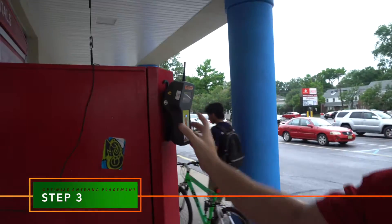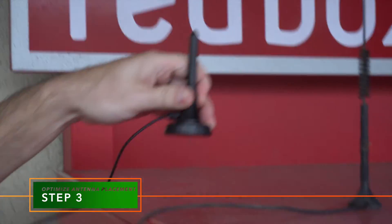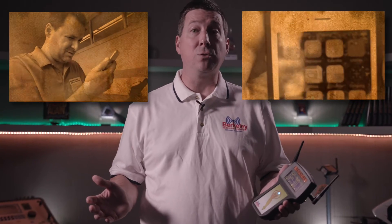Finally, attach your permanent antenna and optimize its M2M site placement. No more juggling smartphones, no more routine and inaccurate signal strength bars, and no more multiple subscriptions.